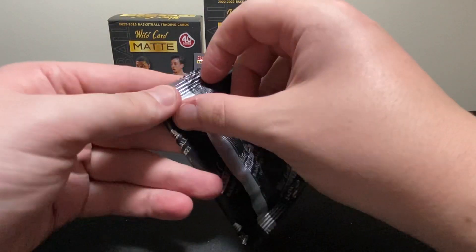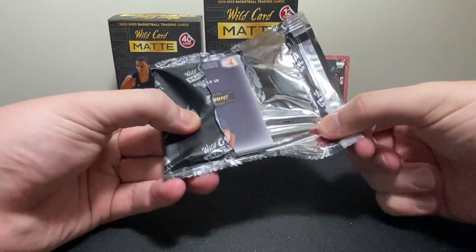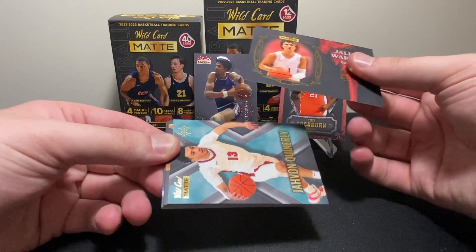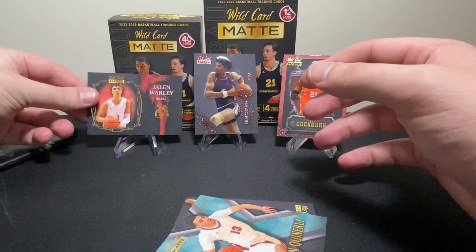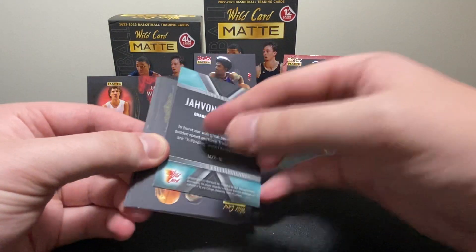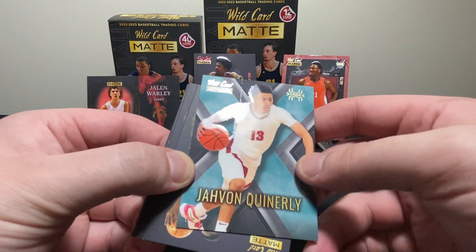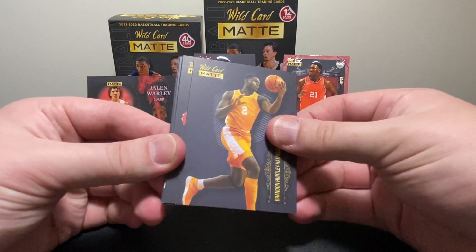What do you guys think of this product? I'd love to hear whether you'd buy it or not. For me — and I showed you guys that I got the white boxes — we're gonna get another numbered card: 4 of 125, Jalen Worley. So we're getting a good bit of numbered cards. This isn't too bad. Low-end product but we've got three numbered cards so far total in a hanger box and two packs out of a blaster. This is definitely one of the best low-end products I've ever ripped.